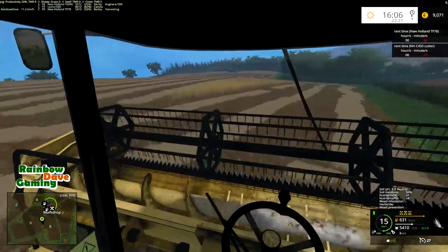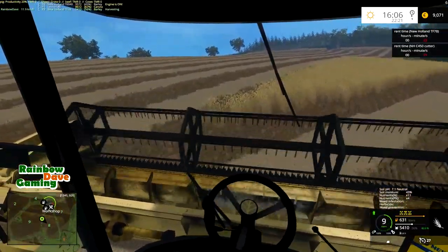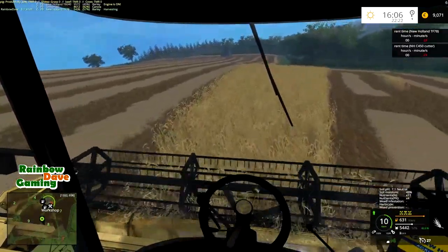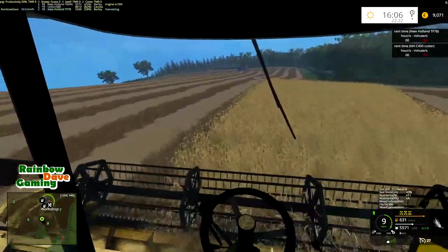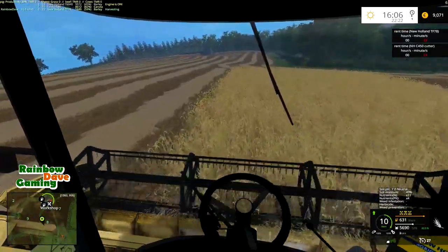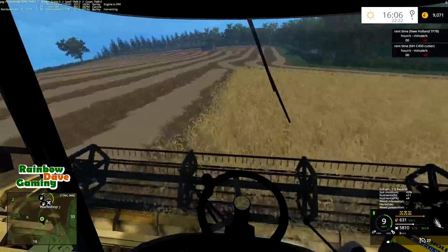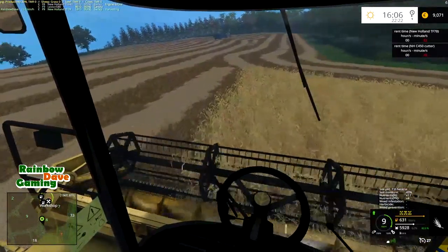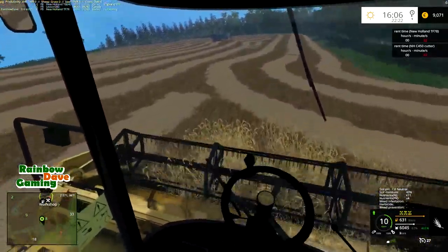This has actually been a very productive video — I didn't think we'd get this field finished today. I didn't think this was a two-video field. I know it's harvesting again and I should be doing different things, but I'm not going to apologize for doing the work that needs to be done on the farm.